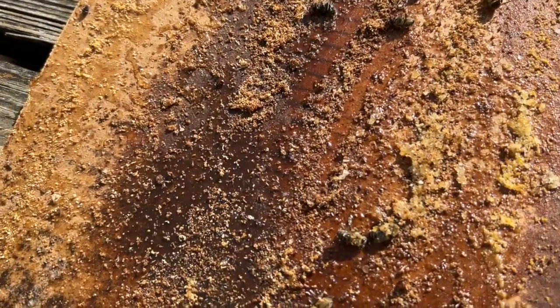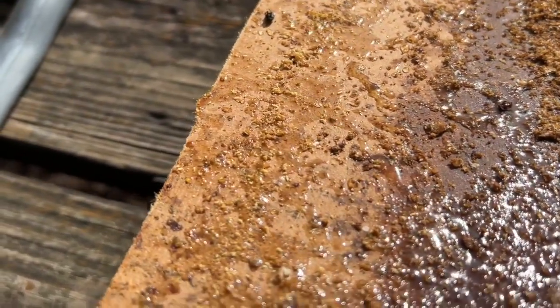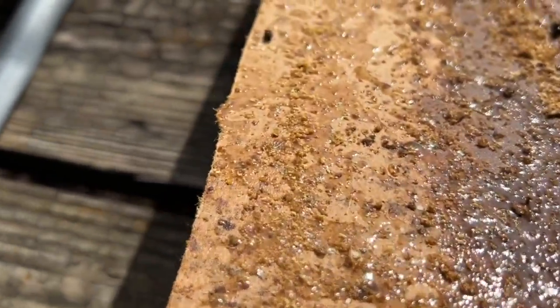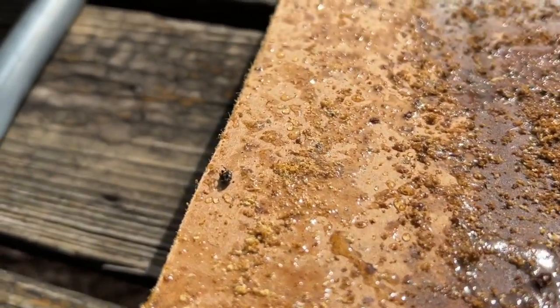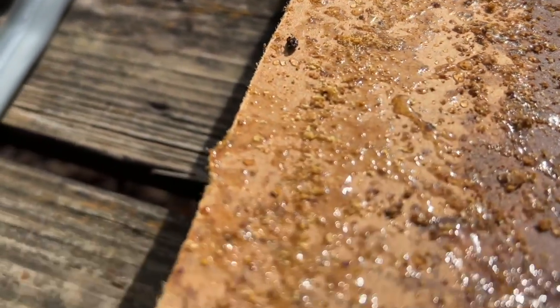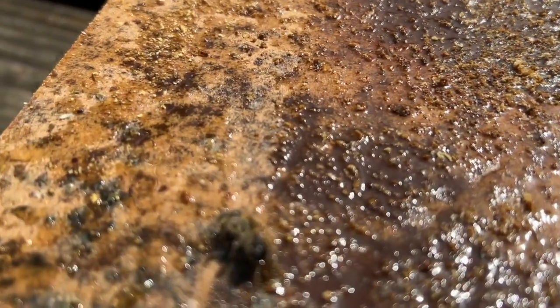I got most of the bees off. I wanted to show you this moisture and talk about it — you can see it glistening here. This is moisture that I have otherwise defeated and don't have to worry about, but there is moisture in this hive, and I'll tell you why.